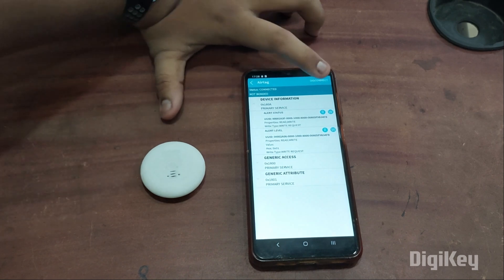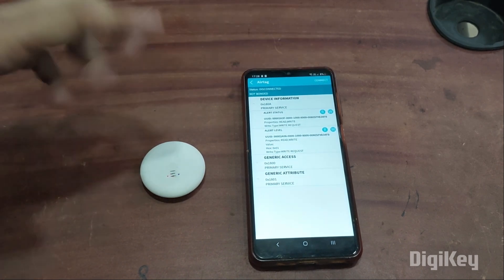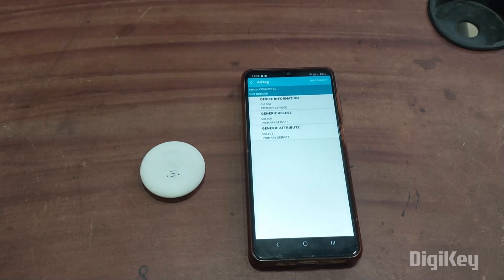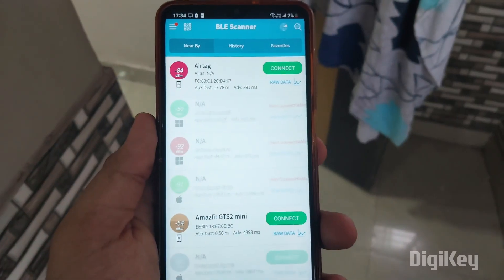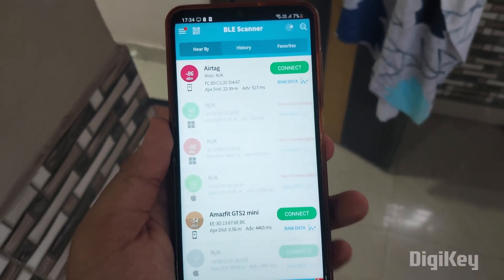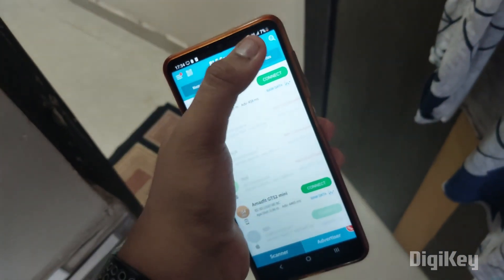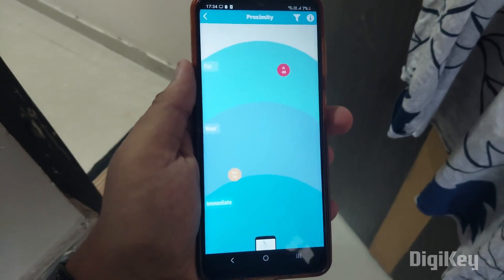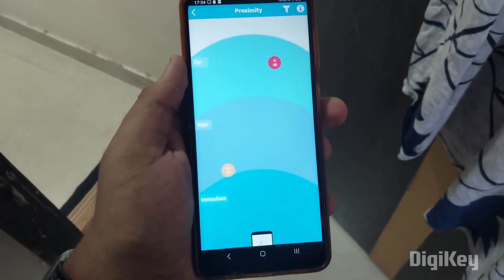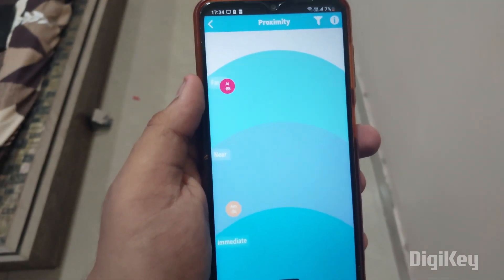If I disconnect the phone, you can see the sound started. When I click connect, it stopped producing sound. For finding the tag, it's showing we are about 17 to 19 meters away. For better scanning, I'll use the directional scan feature.